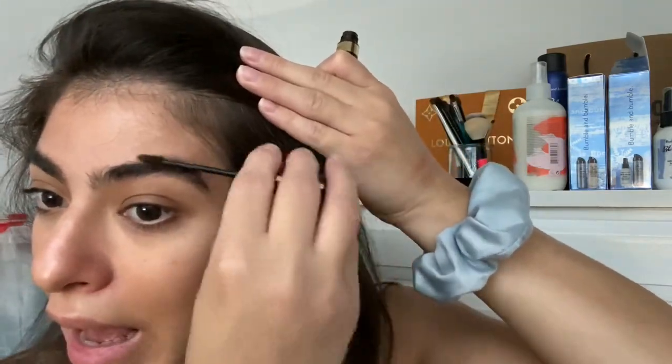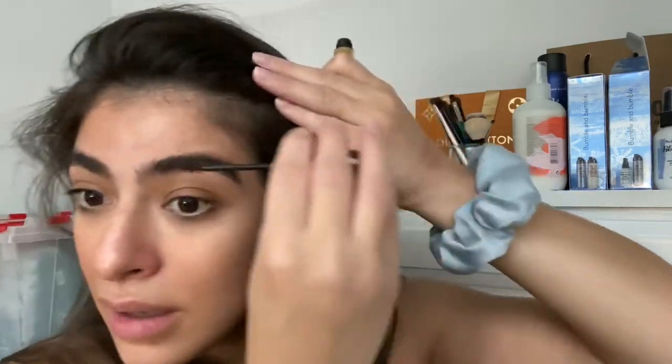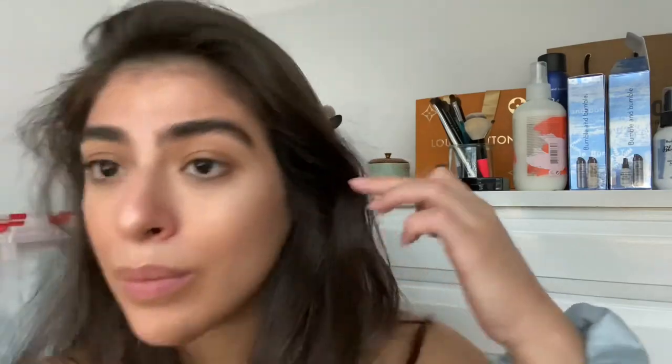The last thing I'm going to do is wipe off my brows and go in with the Tom Ford brow gel in Espresso. This is a really handy brow gel if you don't want to fuss with your brows too much, but you do want them to look a little filled in. However, I don't think that this is worth the $54 that it costs. I feel like you can get a similar look with a much cheaper product.